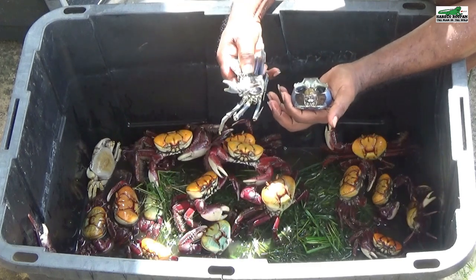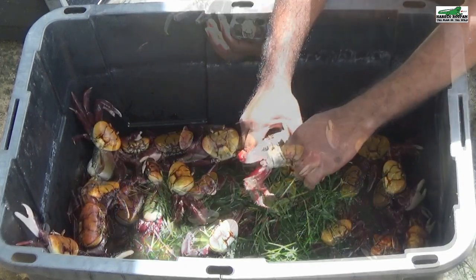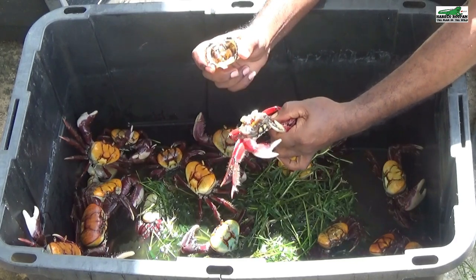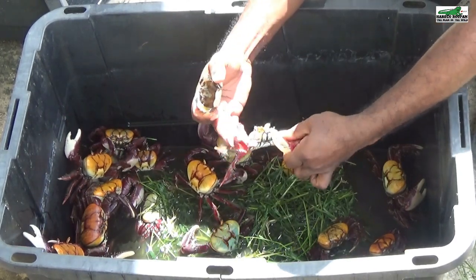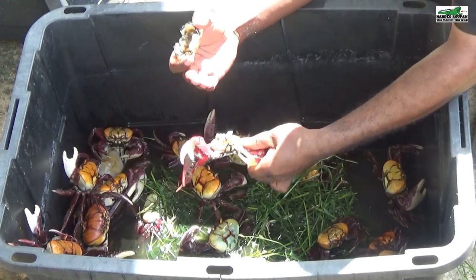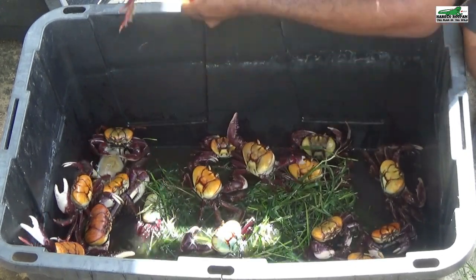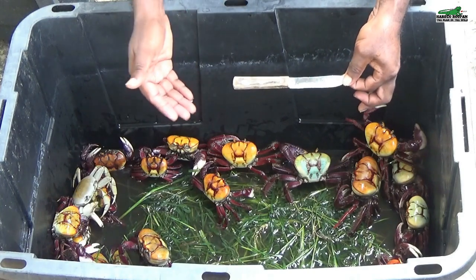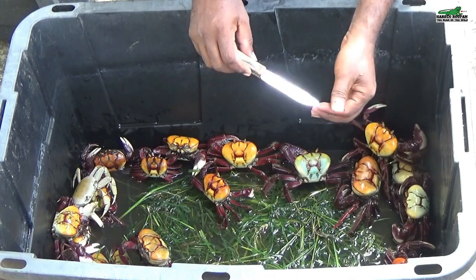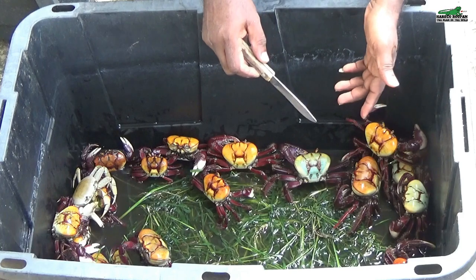This is how you remove the back from the crab, killing it almost instantly. You do have to be careful the claw doesn't get you — even after you remove the back, the muscle movement will still allow the claw to nip you very painfully. The knife is there for safety: if I get accidentally pinched by a claw, I can place it in between the claw and twist, which will help me to open the claw much easier.